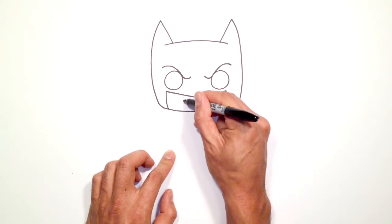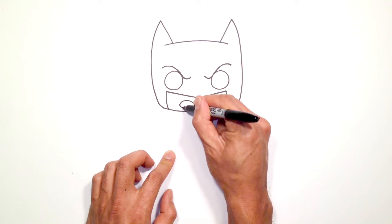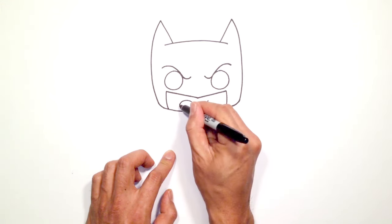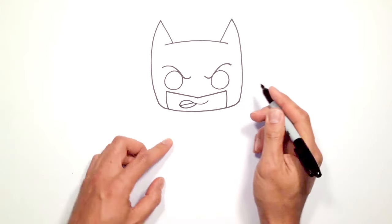Curve around up. We'll come around on the left side and just tuck this in underneath that mouth. From here we're just going to draw a straight line sort of angled across.